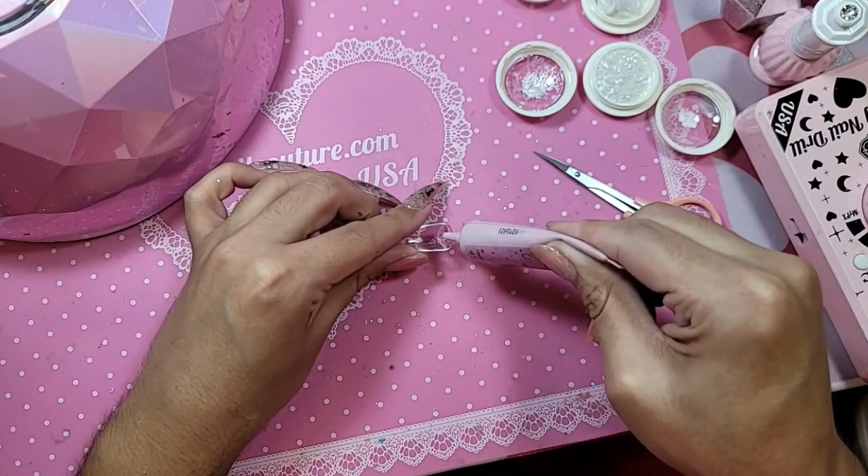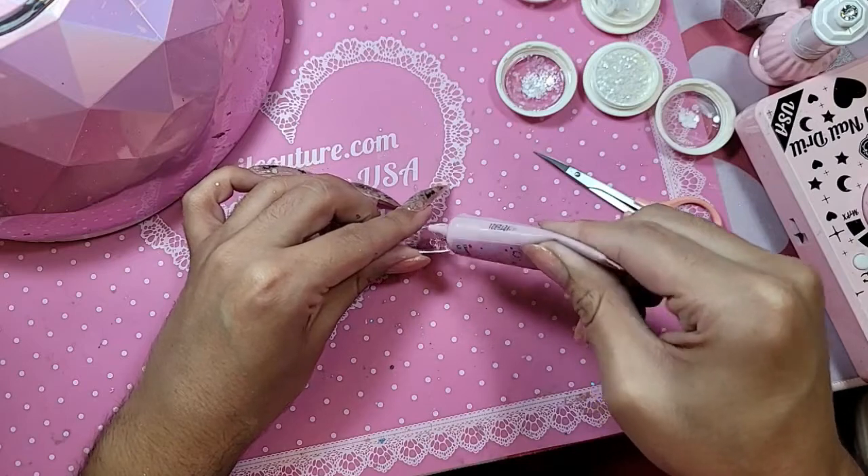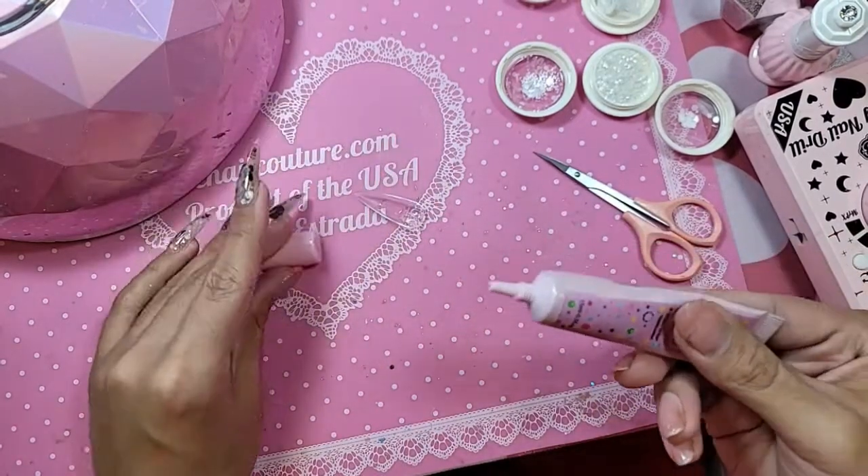Make sure the gel is applied thinner on the sides and at the cuticle area, and thicker in the middle, just as you would a sculpted nail.